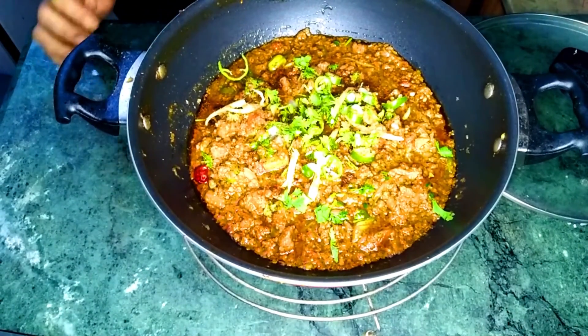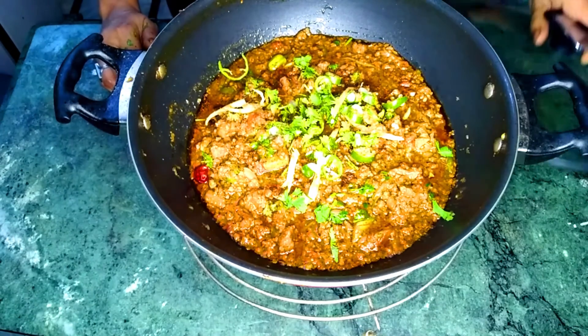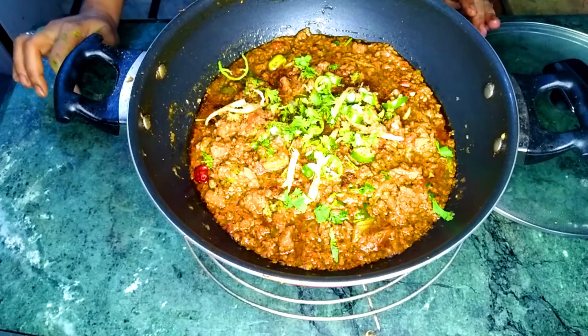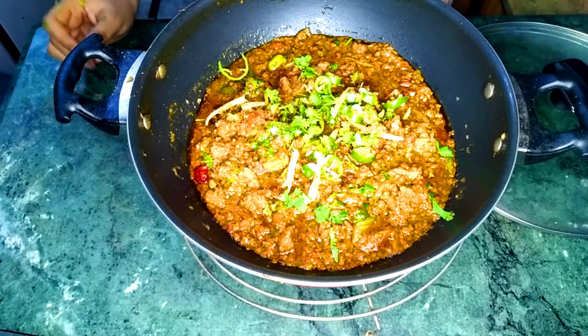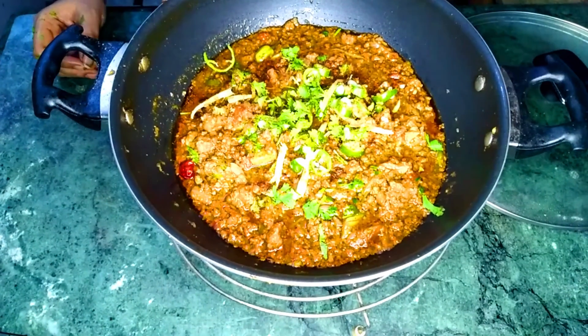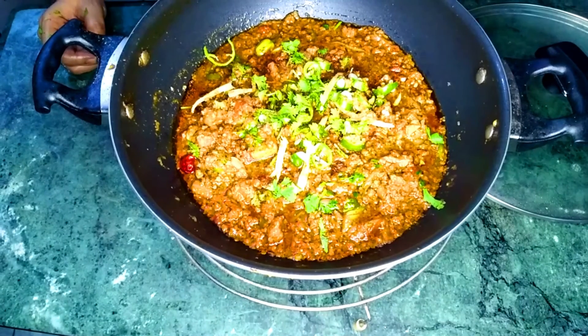This is very delicious. Now let me tell you the dish — I will tell you exactly how the dish is made. I will tell you all the ingredients. I hope you enjoyed this video. Take care and Allah Hafiz.